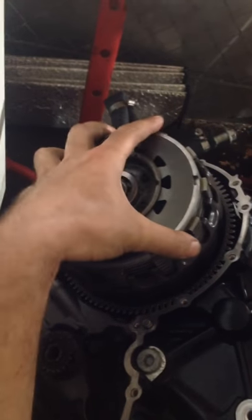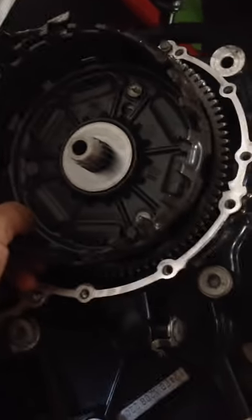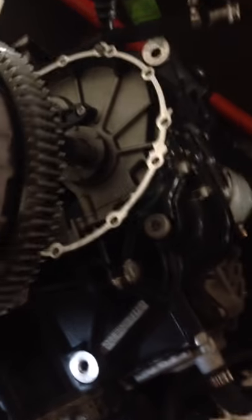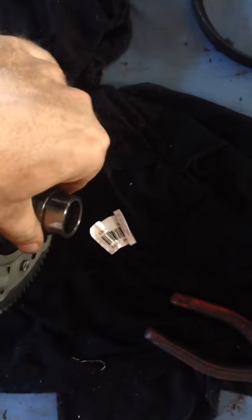I'll quickly put everything on the table and show you what I'm talking about. I've already taken it out a few times — it's just sitting in there loosely. I've got the washer as well. Let's take it all out completely.